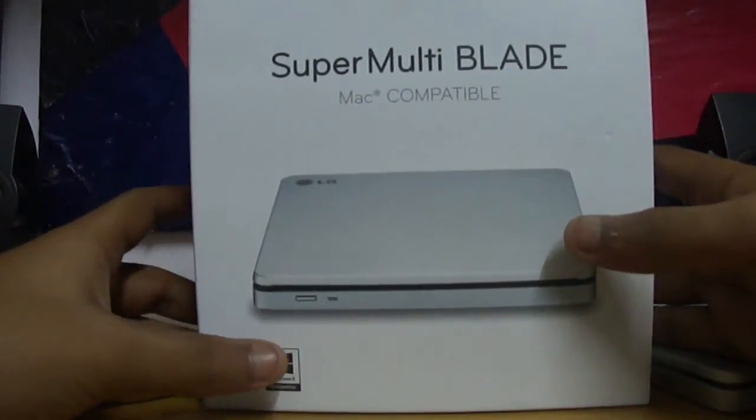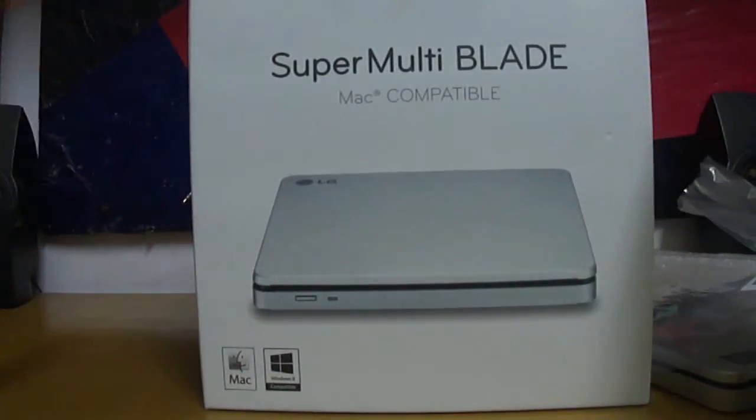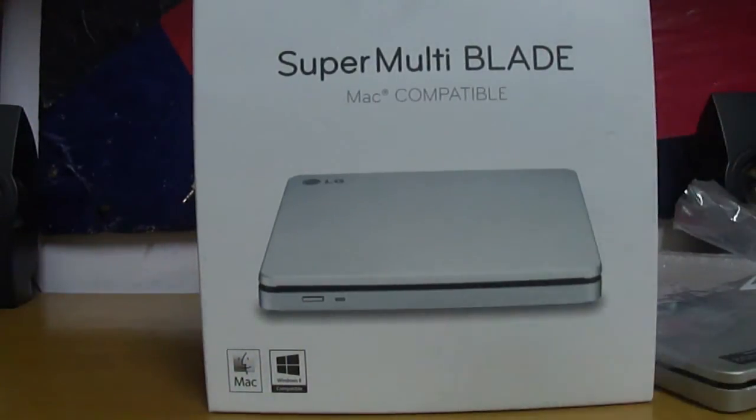That was the unboxing video of SuperMultiBlade from LG for Mac and Windows 8 PCs. This is AllTheHackers signing off. Bye bye!